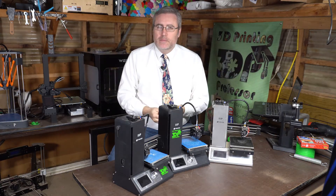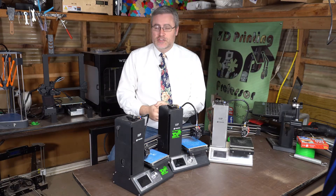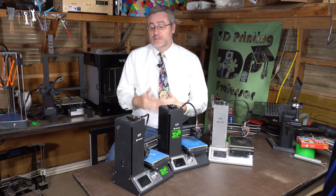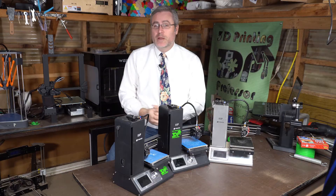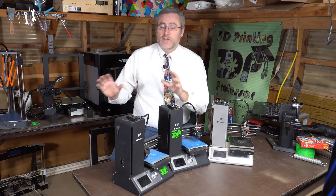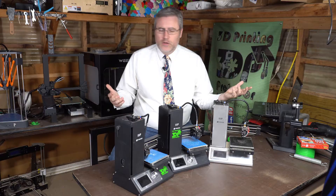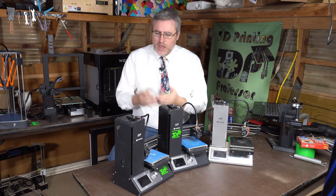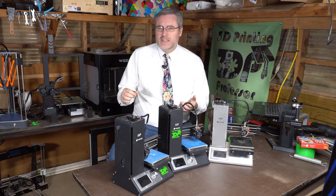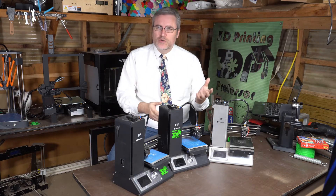That's kind of how I feel about these machines. Every single Monoprice Select Mini that I have access to — and I use them not just at home, but at the Makerspace as well, where we purchased them based on my recommendation — they're all falling apart. And it's not the same thing falling apart on each one. On this one, the Y-axis is starting to slip. On this one, the build plate just doesn't heat anymore. On this one over here, the extruder is going out.